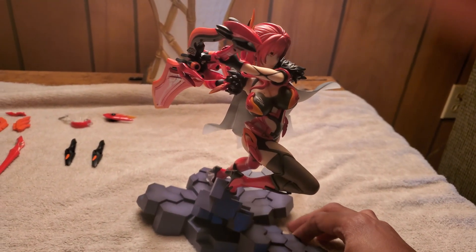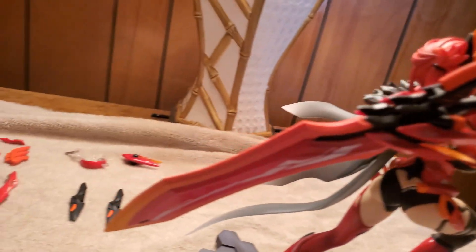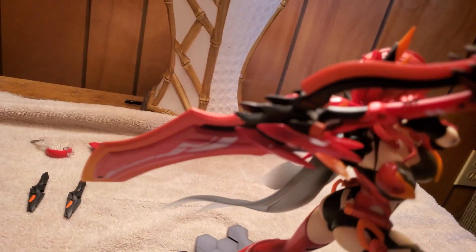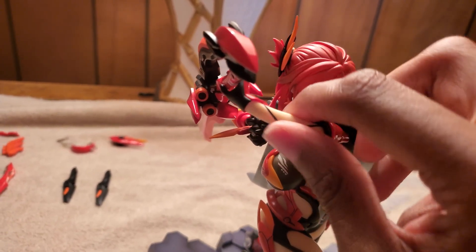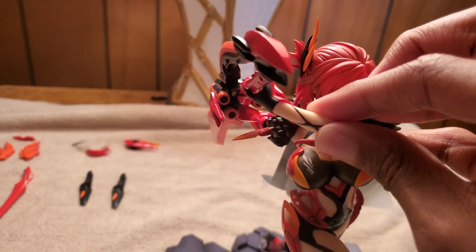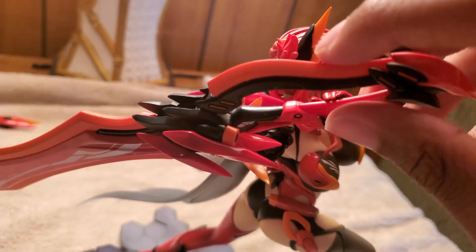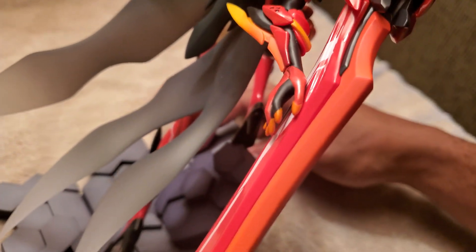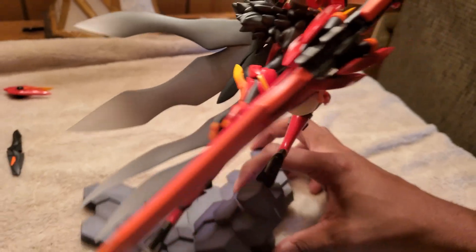The greatsword God Slayer has been equipped to her, and it was actually surprisingly easy — really surprisingly easy. Look how long that is — about as long as Himiko herself. Such high quality, feels such high quality. This arm is actually removable; you can just pull that arm off easy. You just rest the sword in her hand, twist it, and there's a peg on her hand too. You just push it into the sword — easy as that.